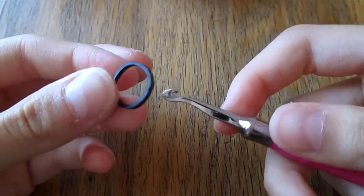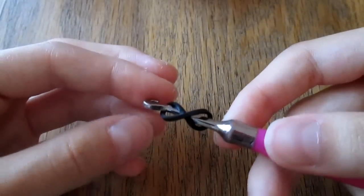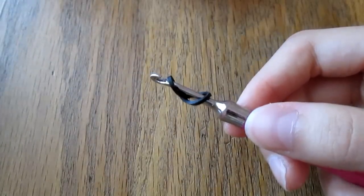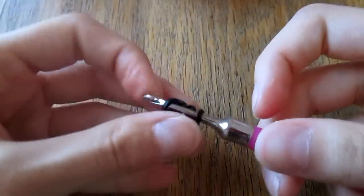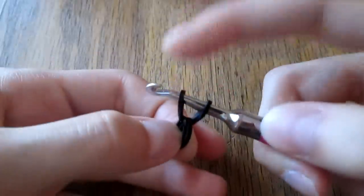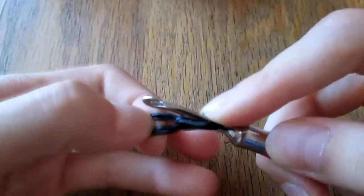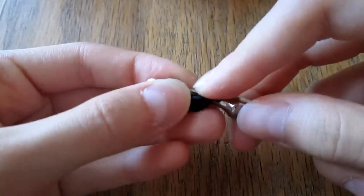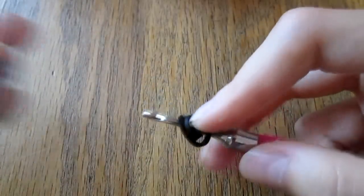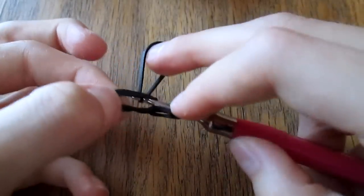You're going to take your band and wrap it around your hook in a cap band in a figure-eight shape. Then you're going to pull another black band through. Take your finger and carefully hold on to it — you do not want to let go. Then put this cap band, both parts of it, back on your hook. Make sure you keep your finger tight on those other bands, and then put another black band on your hook and pull just the cap band through it.